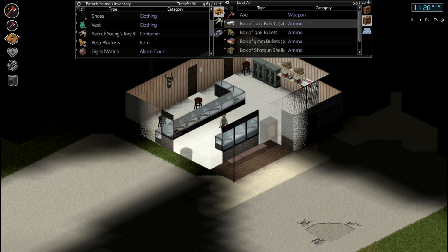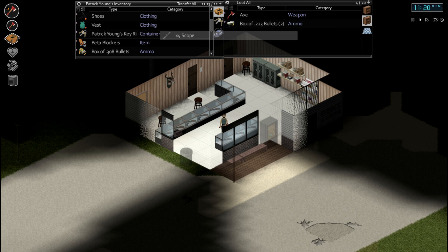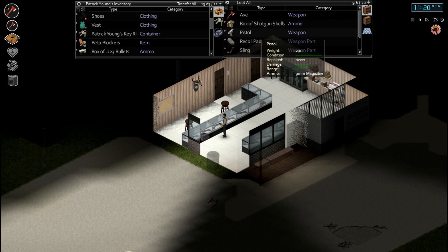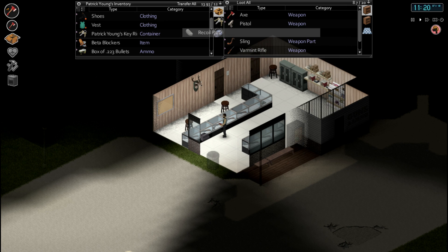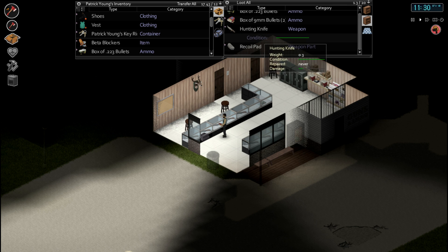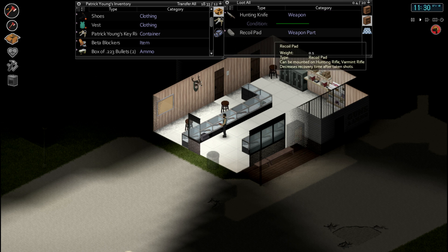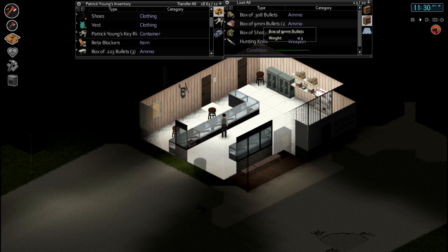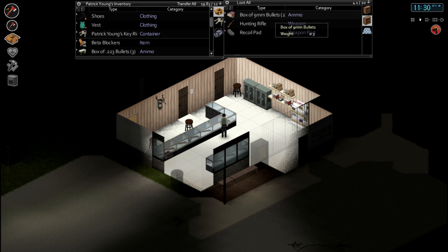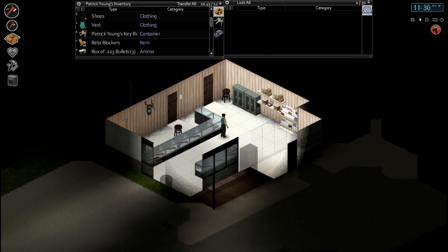We've got our hunting rifle back now as well, which is good stuff. Let's take all these rounds. We can't even take all these rounds. Shotgun shells, take the scope as well, take a screwdriver, take a recoil pad, take the varmint rifle - let's just have everything. Shotgun shells, take a hunting knife - absolutely awesome weapon. Bullets, bullets, bullets - just so many. It's fucking orgasm time boys. Let's have an ammo-gasm.